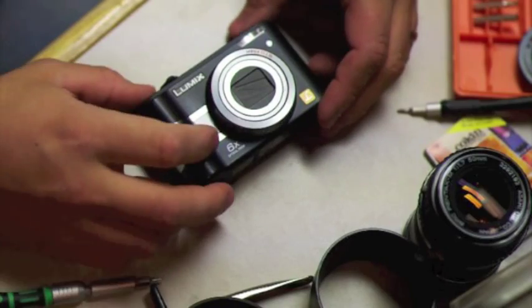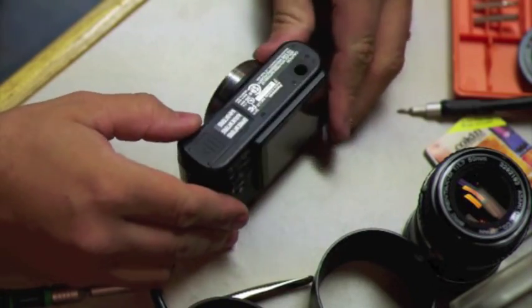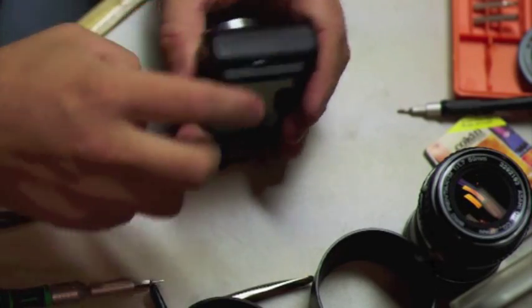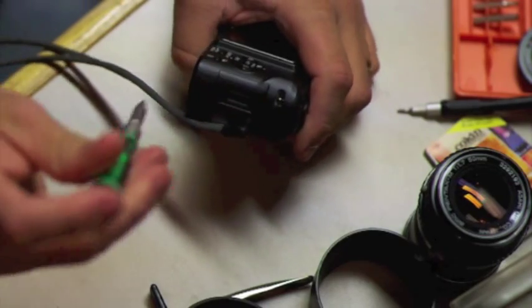The first thing we need to do is open the case. To do that, there are three screws on the bottom, two on this side, and two on this side. I'll go ahead and take those out.